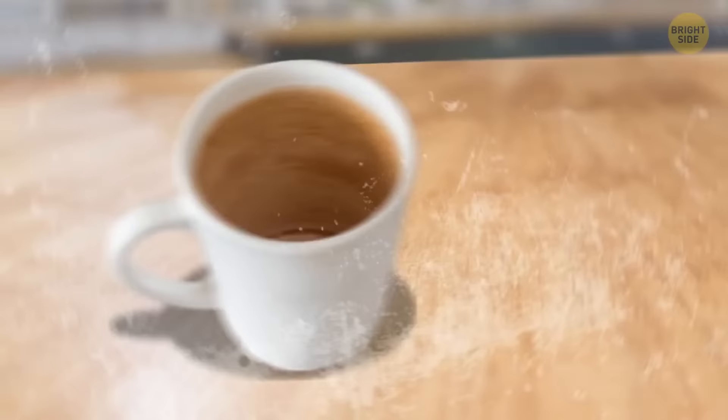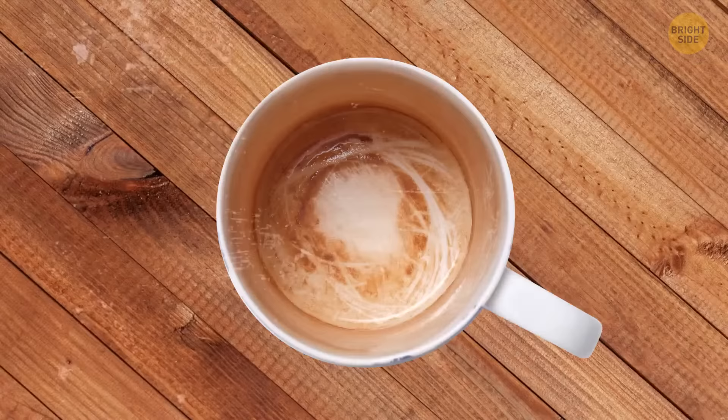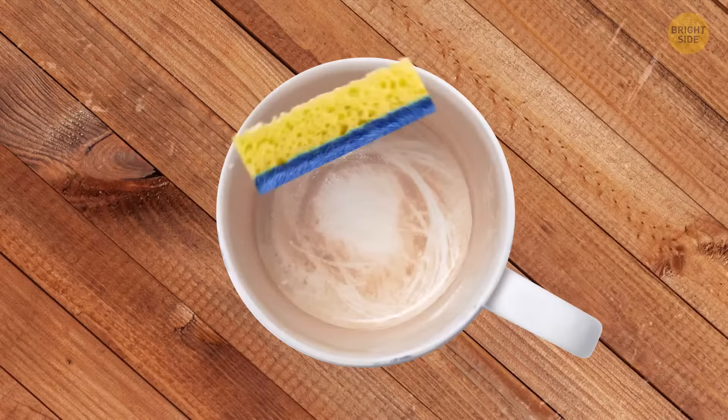If you've got annoying tea stains on your favorite mug that won't wash off, try applying some toothpaste to your sponge. This is also applicable when you need to make your dirty cutlery shine. It's best to use a mildly abrasive sponge — it's pretty helpful when it comes to removing dark spots on dishes.